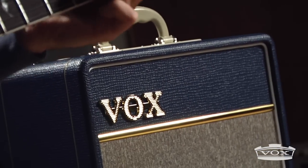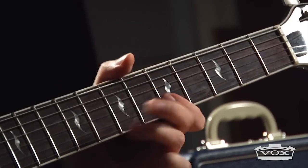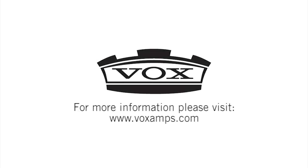These new Top Boost variations of the Vox AC4 are the perfect Class A all-tube practice and recording amp solutions. To learn more about Vox amplifiers, check out voxamps.com.